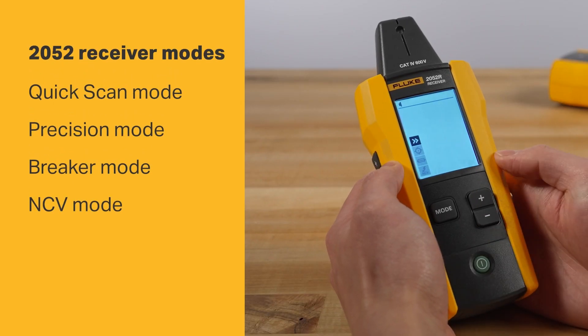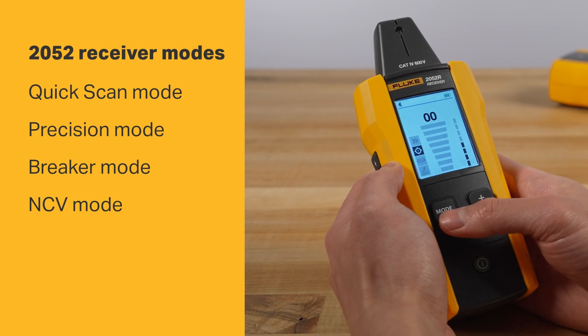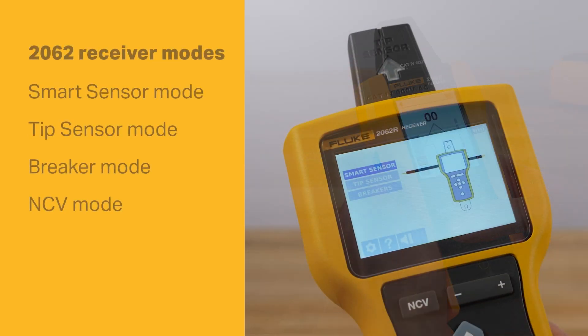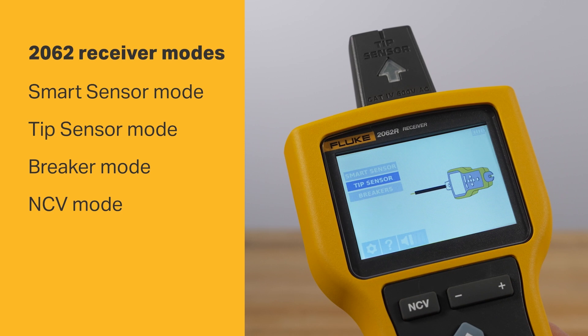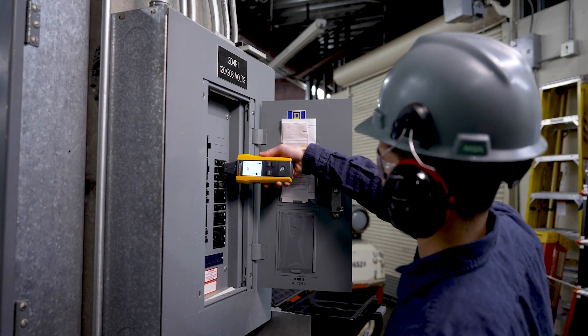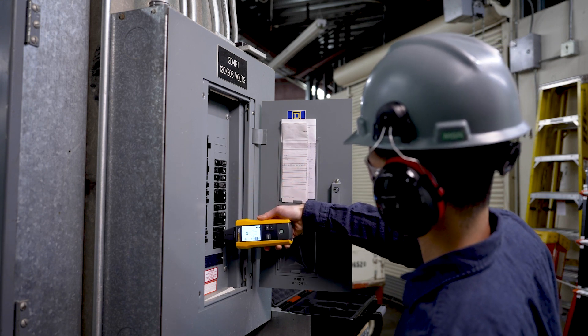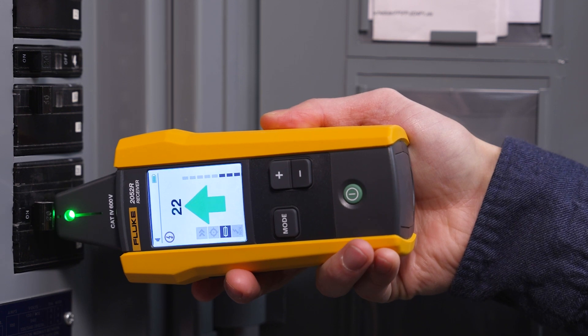The four receiver modes allow you to tailor your tracing capabilities to the situation you're facing. Using the 2052 or 2062 advanced wire tracer, you can also find breaks, shorts, and opens in wires — and even identify the right breaker.